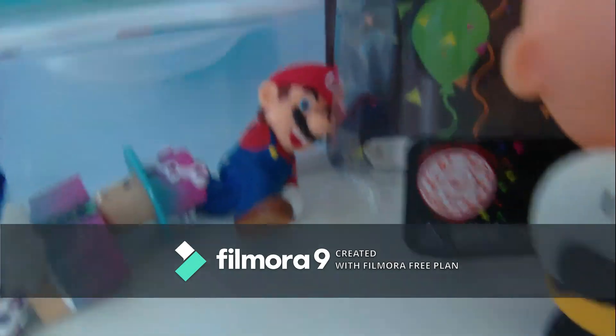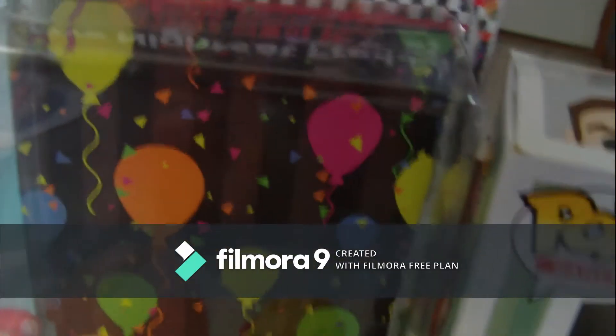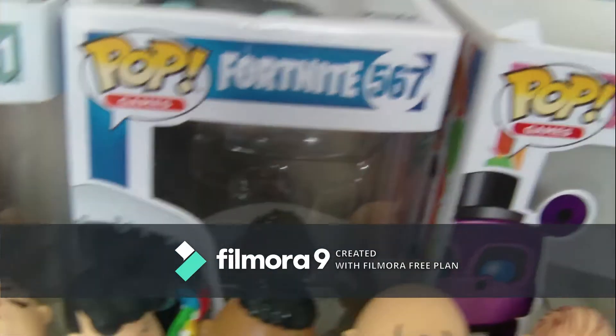We got Mario with no hand, we got Ballora — she's really small — we got Nightmarion, and over here we got Skull Trooper and Galaxy Skin. We also had a lot of boxes so we got a shelf right here: a Five Nights at Freddy's box, a Hello Neighbor pop box, a Frozen Raven pop box, and a Mr. Hippo pop box.